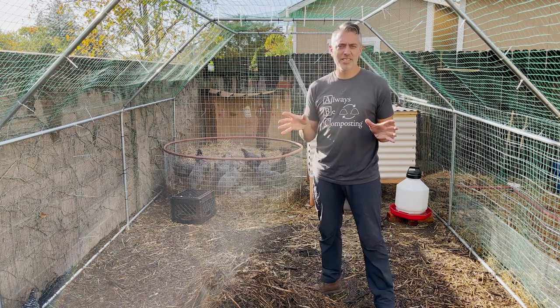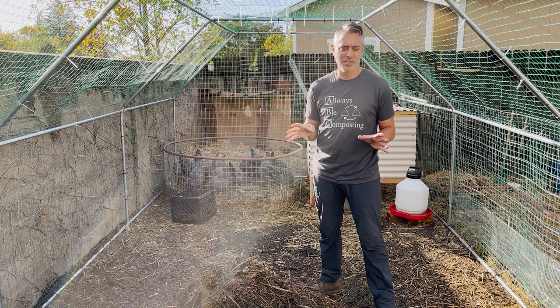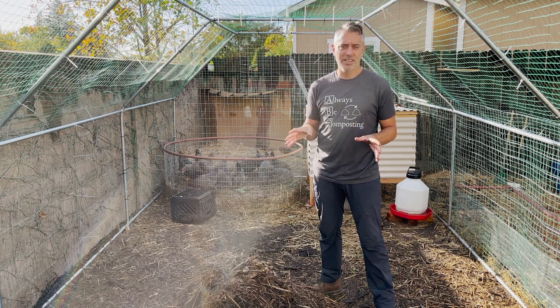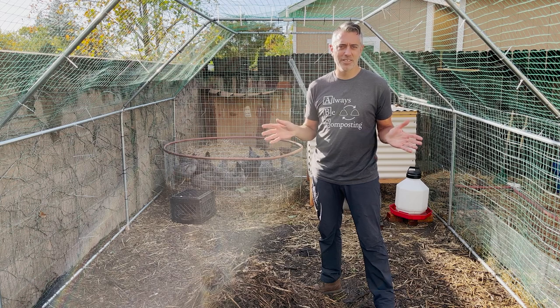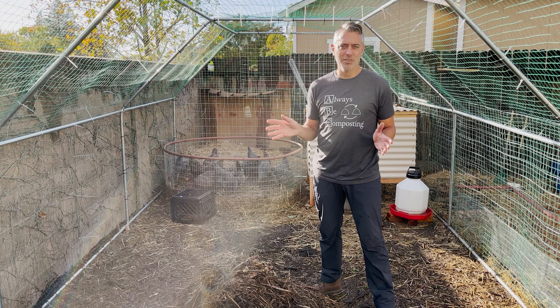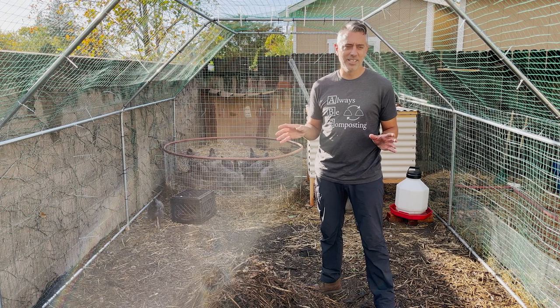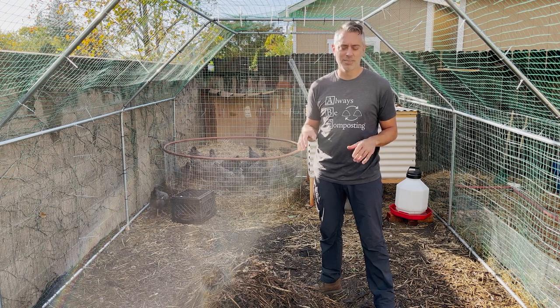One of the best things about this system is its flexibility. It's highly adaptable to different situations, number of chickens, and how much you want to interact with it. Basically, if you want a faster, more refined product, you're going to be doing more work. If you want a rougher, slower process, let the chickens do their thing. In the end, it's all going to be amazing for your garden.